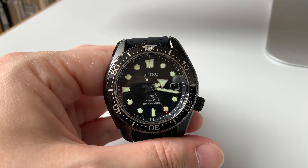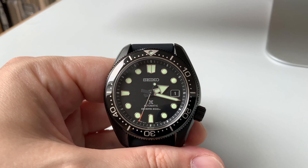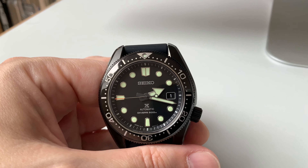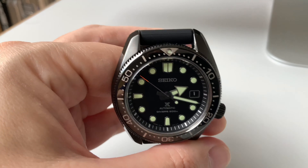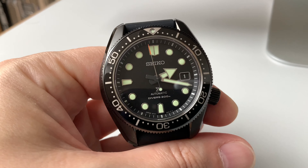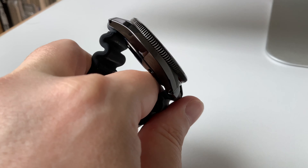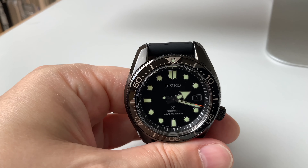This is a PVD-coated stainless steel housing, and the bezel is also coated. We have a sapphire crystal — so this one does not have a Hardlex crystal — with an anti-reflective treatment. There's also a very potent LumiBrite application, which I'll show you later. The whole thing comes on a silicone strap, which is quite comfortable, especially compared to entry-level Seikos like the SKX007.